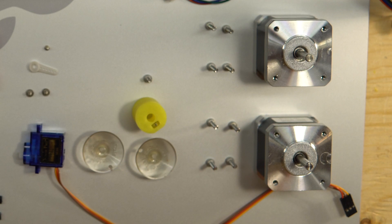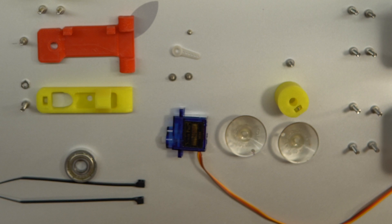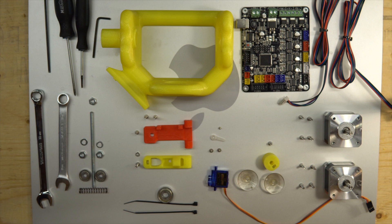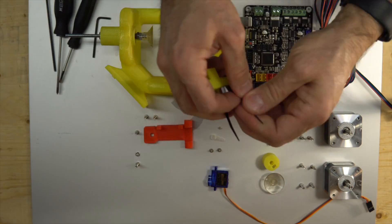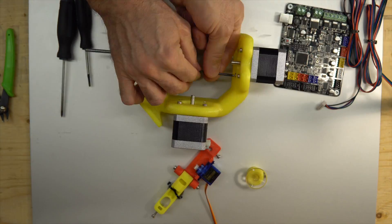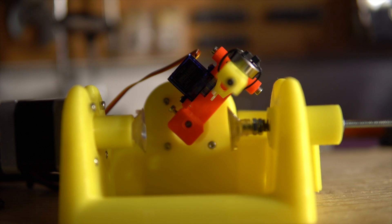It has some stepper motors from one of my printers, a controller board from a printer, a small servo for RC car control, some printed parts, screws, suction cups, and wires. Now let's look at the final product.